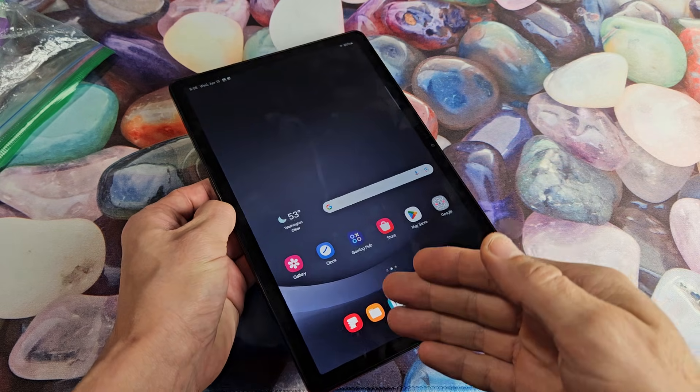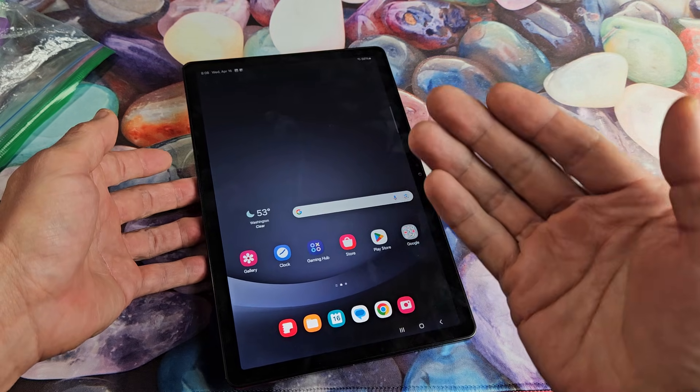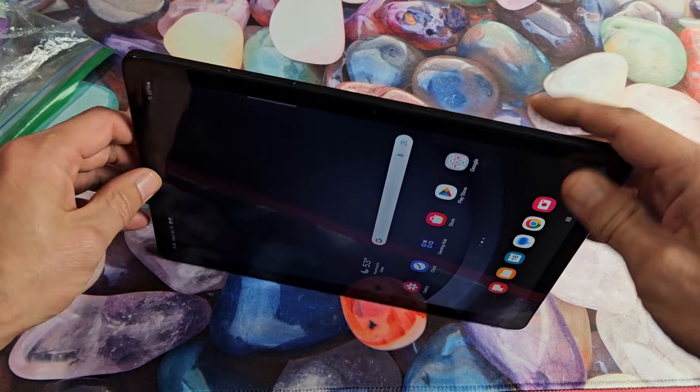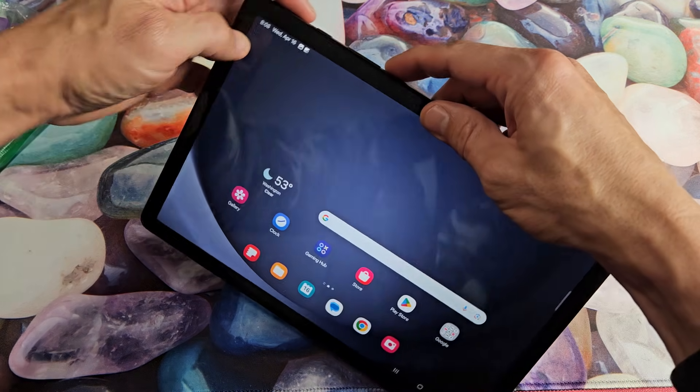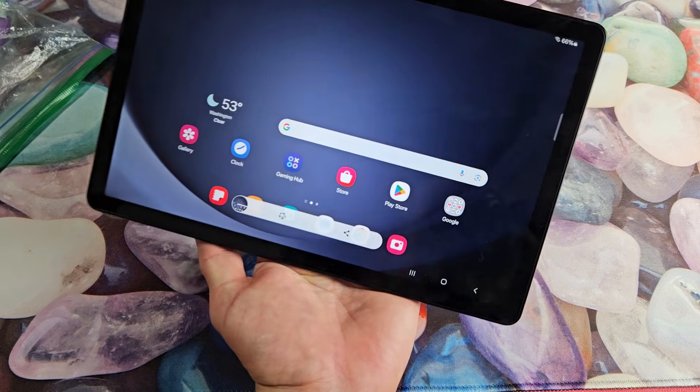I'm going to show you two ways how you can take a screenshot on a Samsung Galaxy A9 or A9 Plus tablet. The most common way is a two-key combination — it's the power button and the volume down. If you press both buttons at the same time, it should automatically take a screenshot.